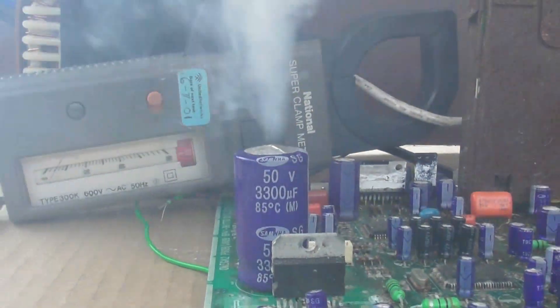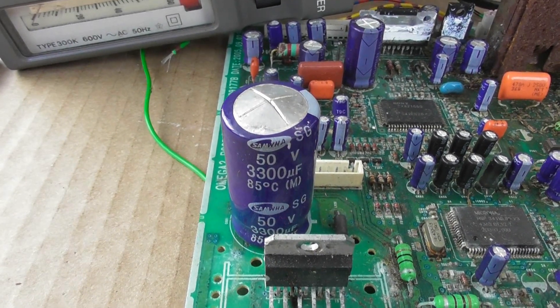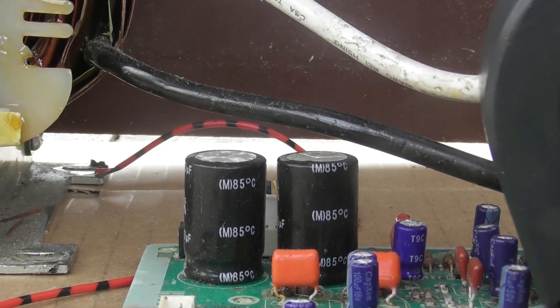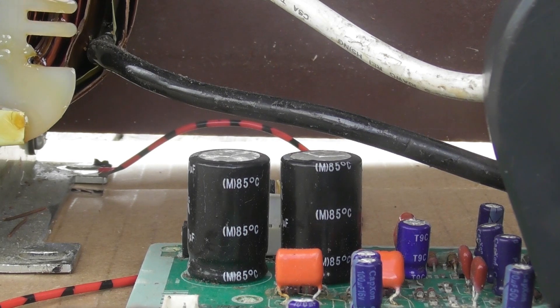The aroma is fantastic. End result is a bulged capacitor. One of these capaci-puffs at the back. We're going to energize the device. Standby, see what happens.